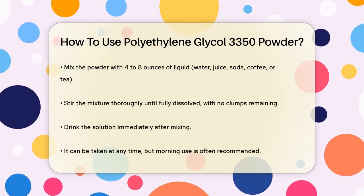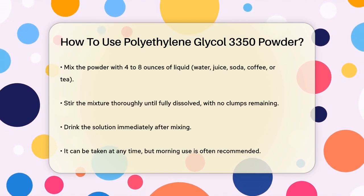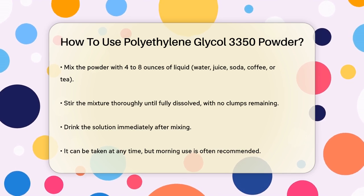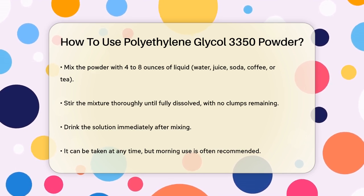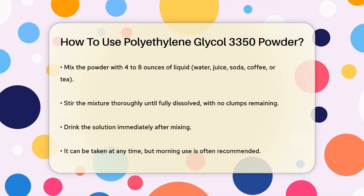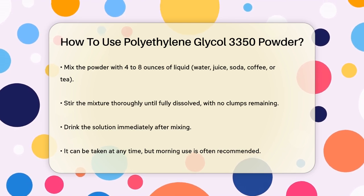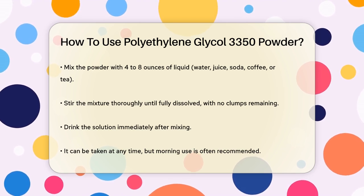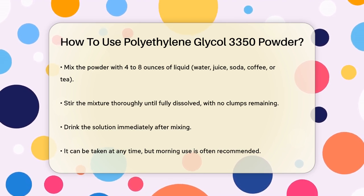Now pour this powder into a cup containing four to eight ounces — that's about 120 to 240 milliliters — of water, juice, soda, coffee, or tea. Stir the mixture well until the powder is completely dissolved. Make sure there are no clumps left, as you should drink the solution immediately after it's fully dissolved.